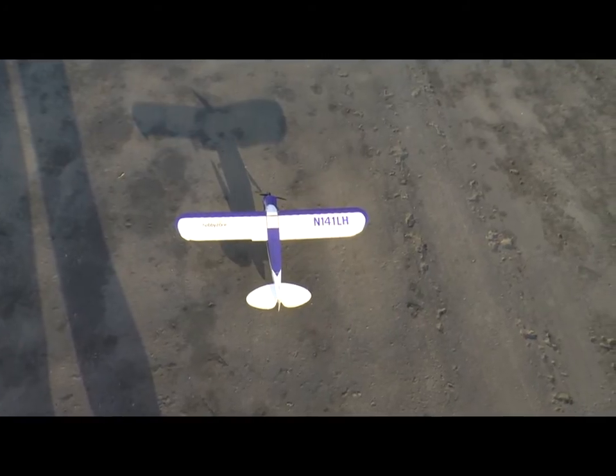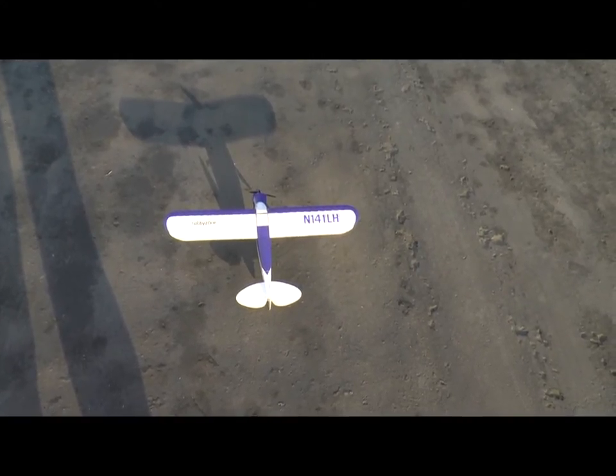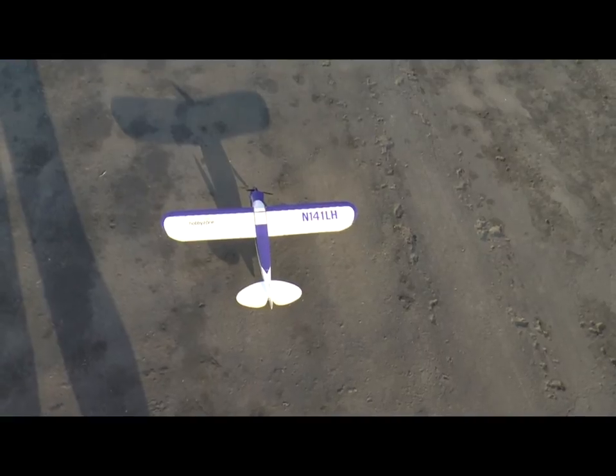We're out here to take media of the new Super Cub S, and before we fly I want to show you something.